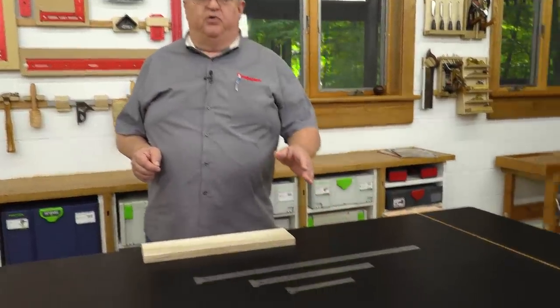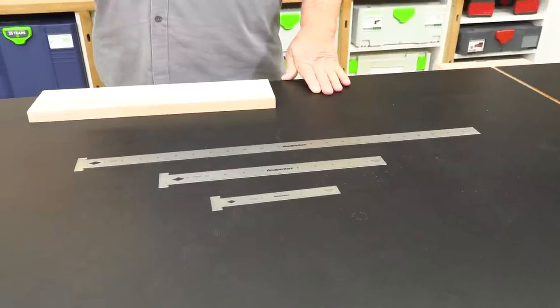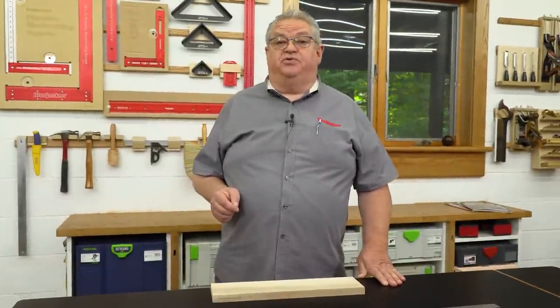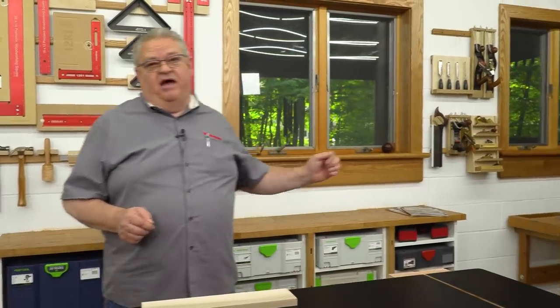Today we're going to talk about Woodpecker's Hook Rules. That is our current one-time tool offer. They're available for sale for a couple more weeks and we're going to show you the features and benefits of those tools today. Helping me out is the newest member of the marketing team here at Woodpecker's Tools — I'd like you to welcome Jay Mowder.